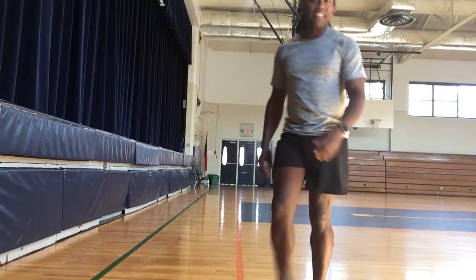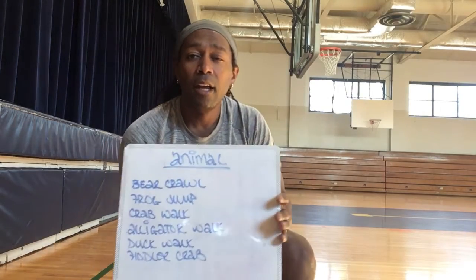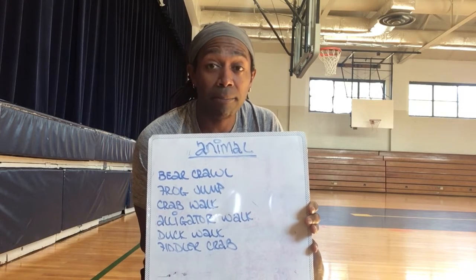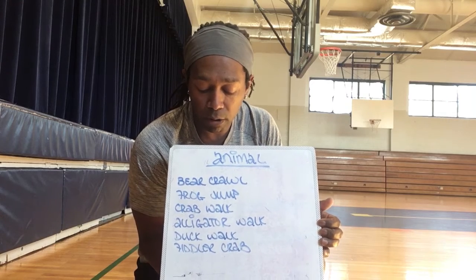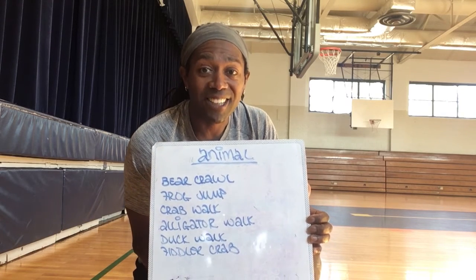So there are all six of them. You want to try all six of the animal walks or movements. Go about 20 feet, turn and come back the other way — down and back for the bear crawl, then frog jump, crab walk, alligator walk, duck walk, and fiddler crab. All right, talk to you soon, have a good one.